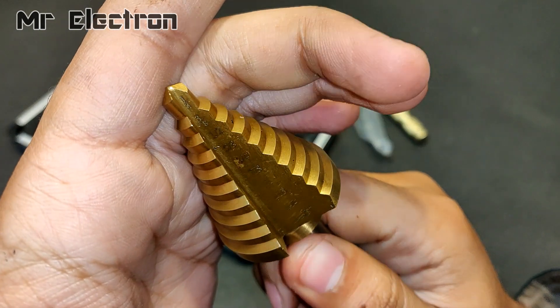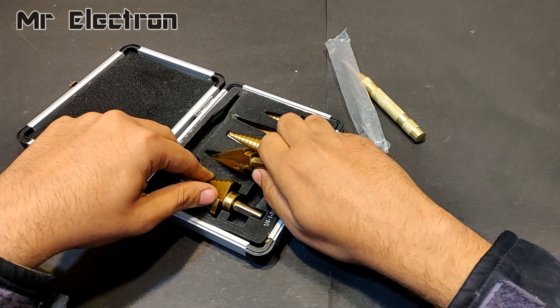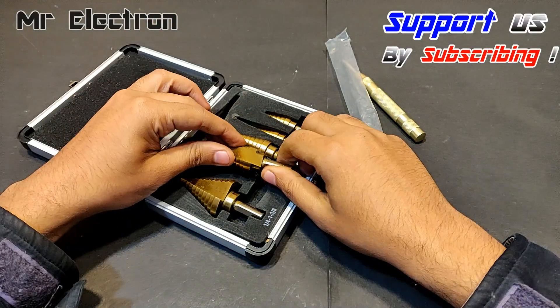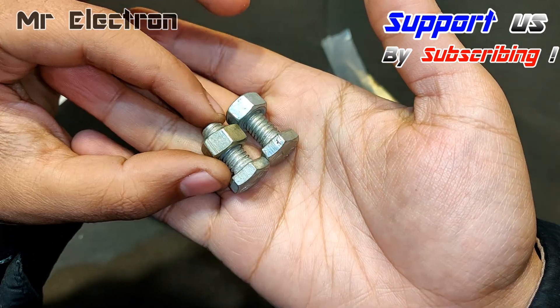These are all titanium coated. The link for these will also be provided in the description.